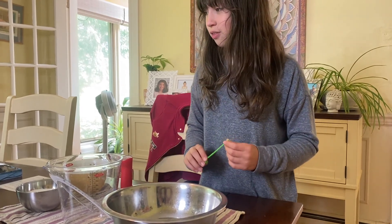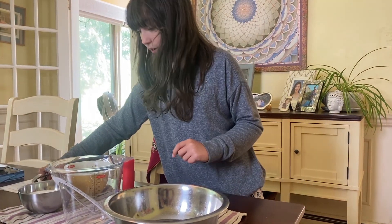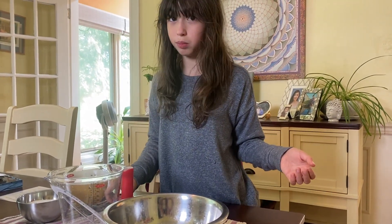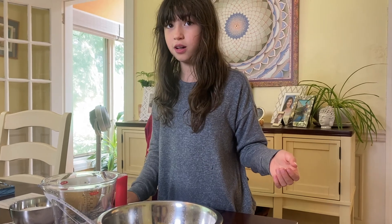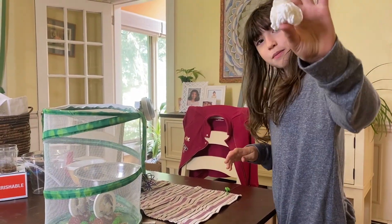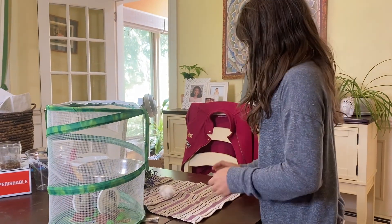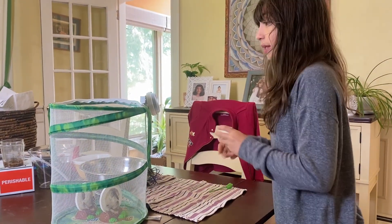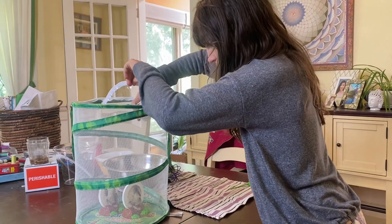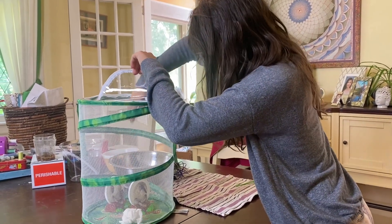So now I didn't read this part, but you have to put the nectar on a little cotton ball or tissue or something. So I'm going to go get a tissue. So I have this crumpled up tissue that I'm just going to place in the butterfly habitat. I'm going to try to aim it not towards the butterfly too much. There we go, that's good.